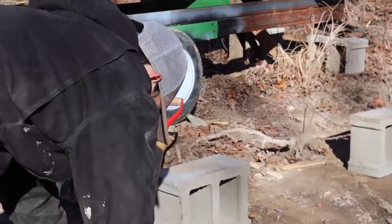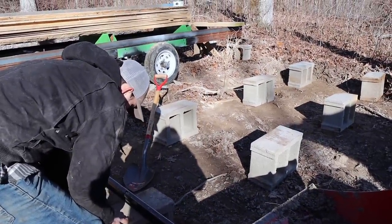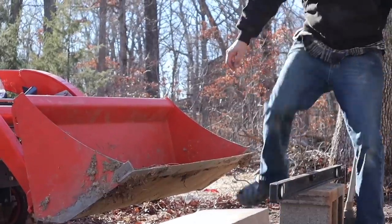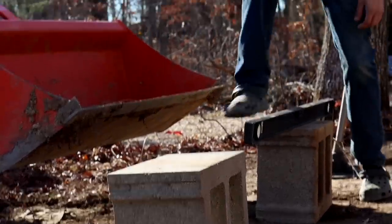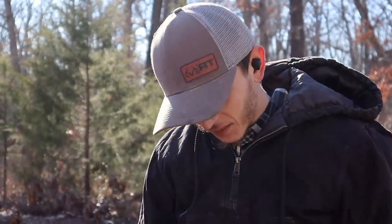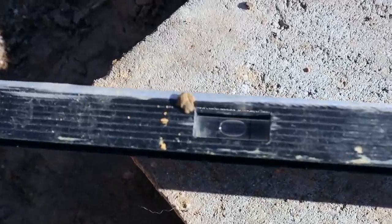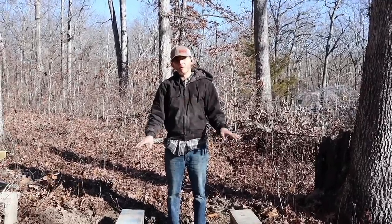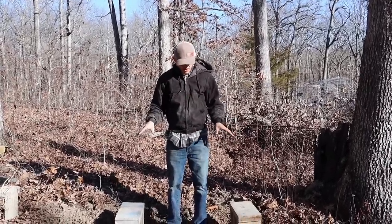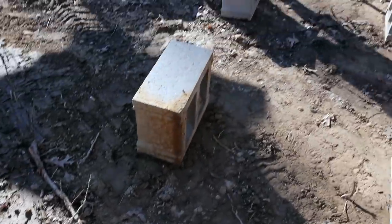Hi honey, what are you working on? Just trying to get the foundation level for this wood drying area. It's so close — there are so many dynamics that go into this, it really doesn't have to be perfect but I want it to be. I got the first brick level. The only issue is we're going to have to go buy two more. This whole thing is going to be 16 feet long by 4 feet wide.